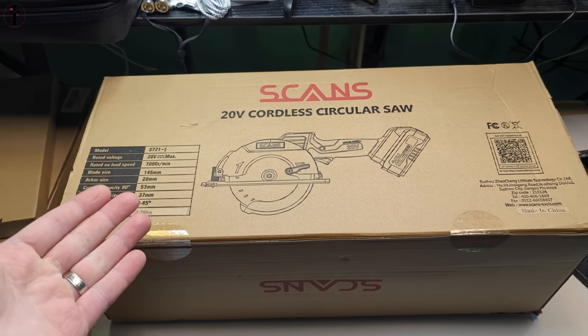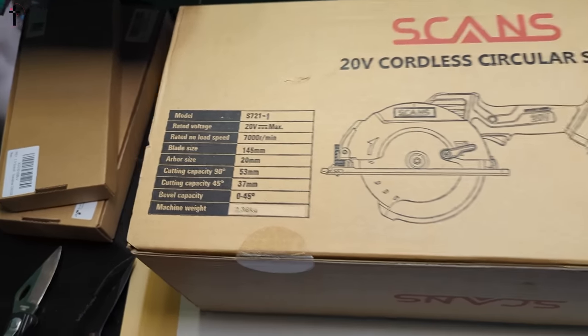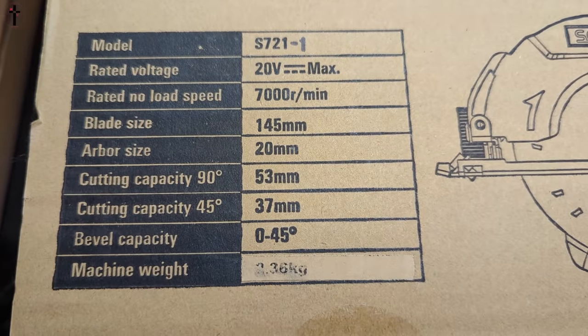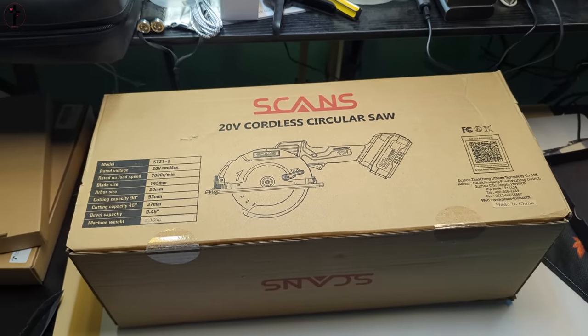Hi everyone, this is a 20 volt cordless circular saw. If you guys want to see some information just go ahead and pause the video right here. Let's go ahead and show you what accessories you get.